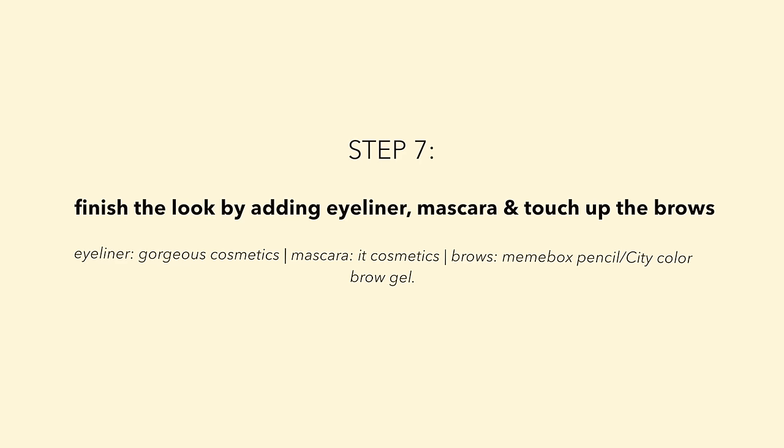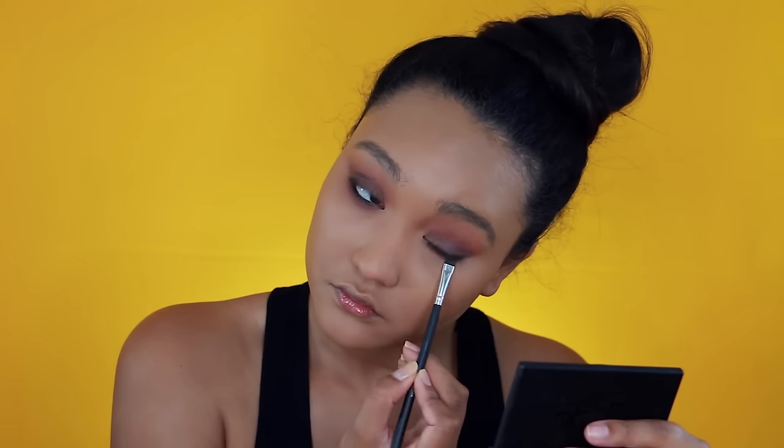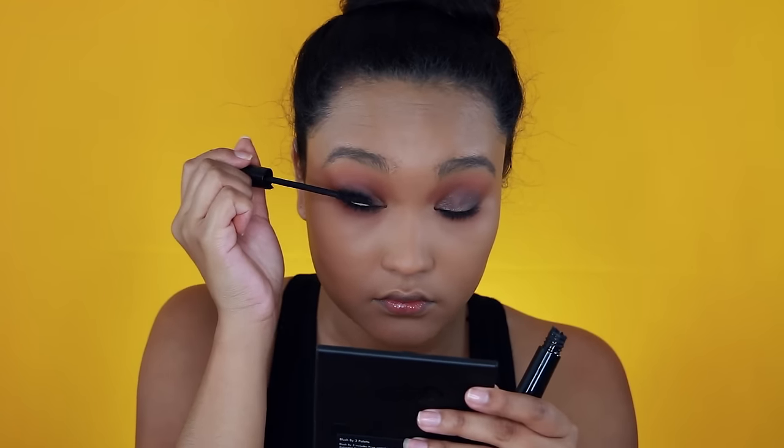Now I want it to be a little more intense so I took a black shadow in the color Corrupt and applied that to the outer corners. I lined the waterline, I tightlined, and I also used the same colors on the lid to smoke out the lower lash line and added some mascara.